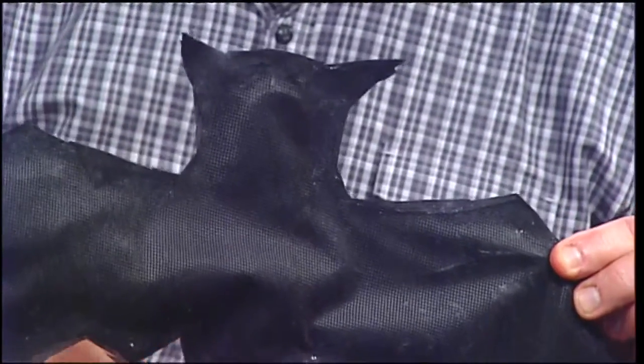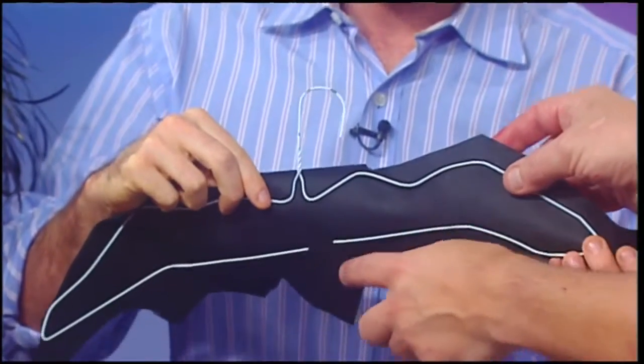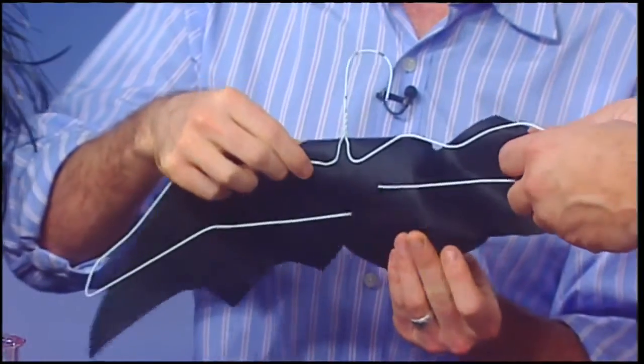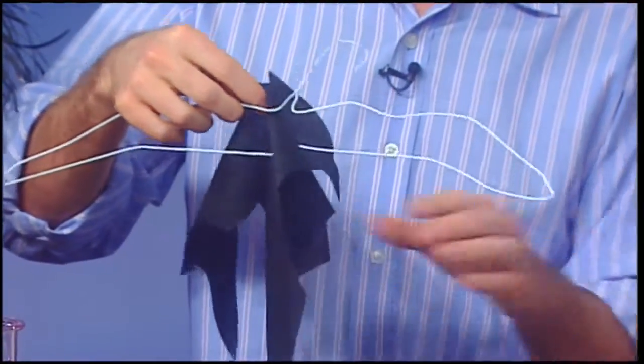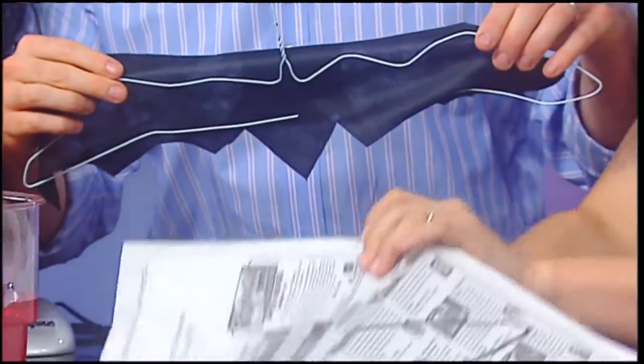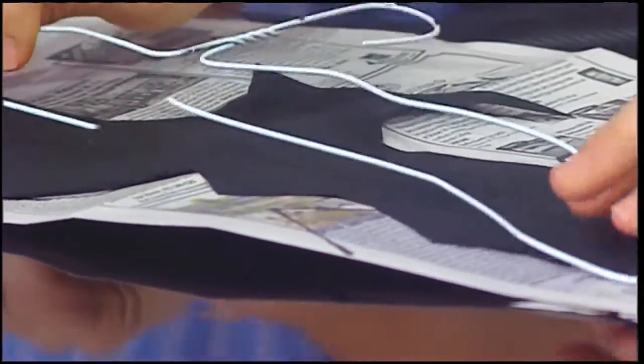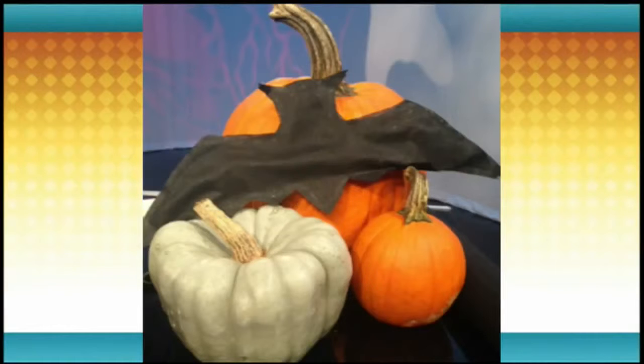This is what the finished bat looks like — it has the wires in it, and there are about four pieces of weed block in there. With your hanger, you're going to place it on the fabric, tape it down so it's inside the wing area, then take the other sheet and glue it with fabric tack or liquid stitch, making a border all the way around. A colony of bats — and we're going to be making a colony. This is a fun thing to do with your kids, especially if you use Elmer's glue.